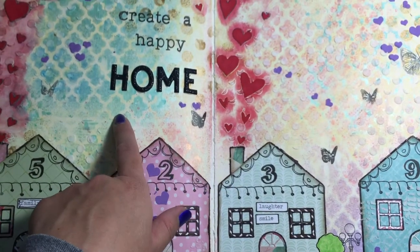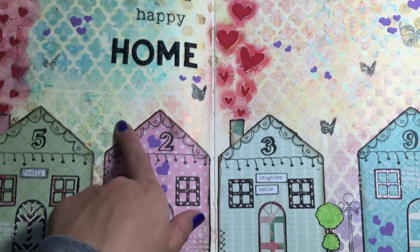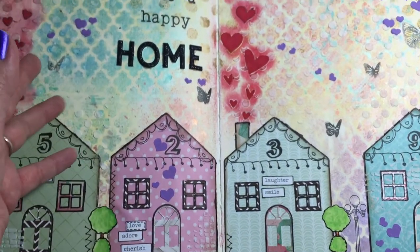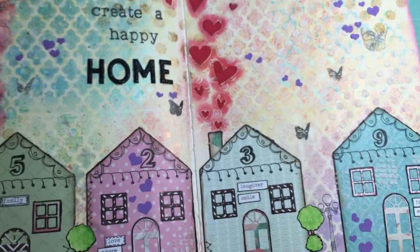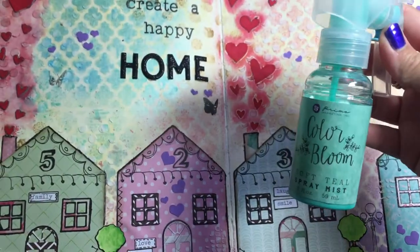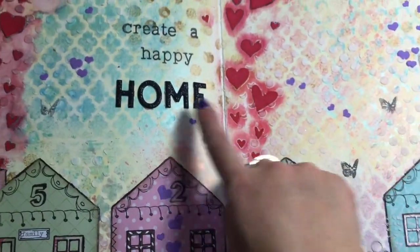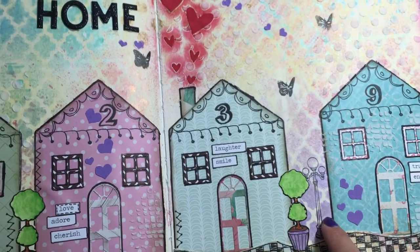Then I took a yellow gelato — I think it's lemon or lemonade — and did that all over. Then I used the Prima Color Bloom sprays with some stencils and did the stenciling in the background. The lavender or purple is really, really pretty.